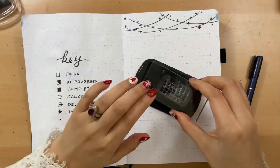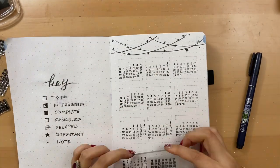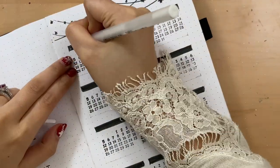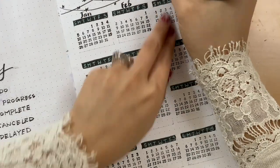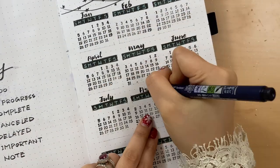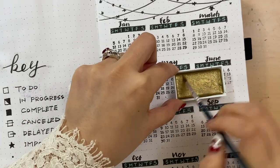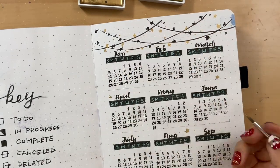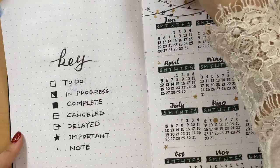After the key page, let's do the year at a glance. This stamp is such a helper because my handwriting for numbers is terrible. I don't want to use too much color in the setup, so I just go with black and then use white gel paint right on top. I still like to put Sunday at the beginning of the week, but you can put Sunday and Saturday together at the end. Let's use gold paint to draw some stars and highlight important days like birthdays, anniversaries, and Christmas.